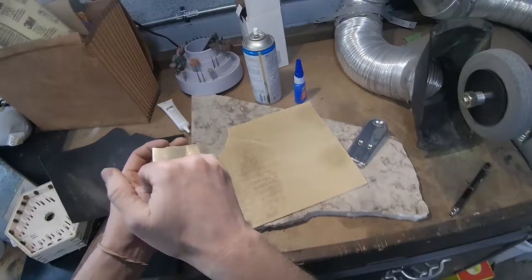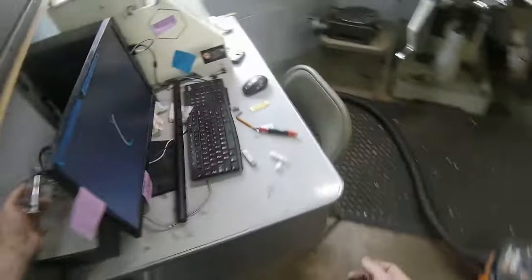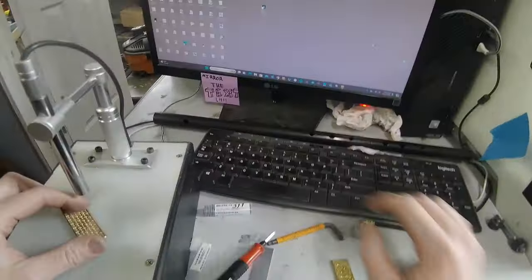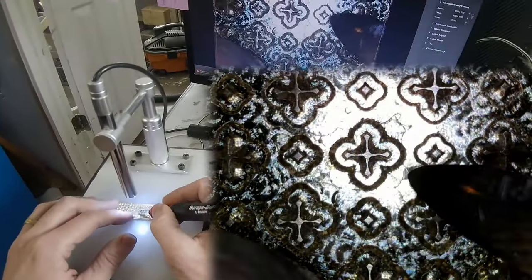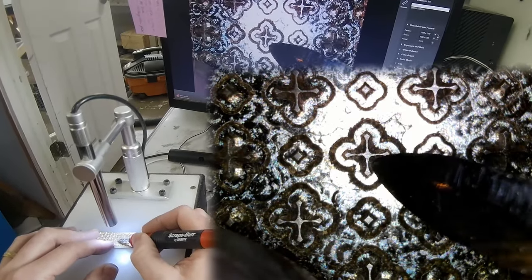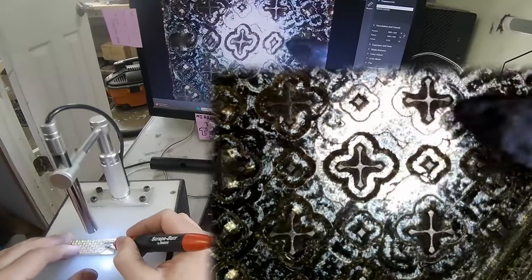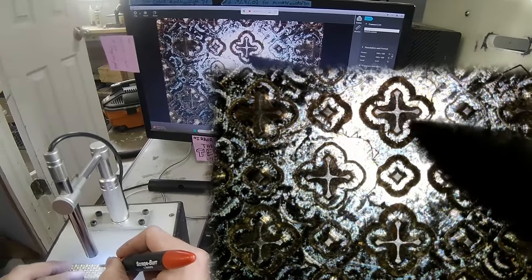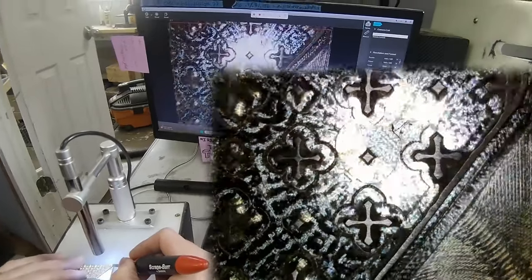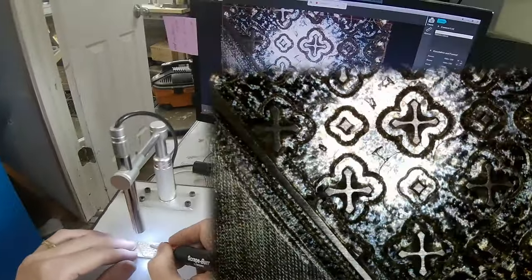It doesn't need to be perfectly flat. There's a low spot — a couple of little low spots — but for the most part, pretty good. Let's look at this under magnification and see what it looks like. So you can see what I'm talking about: these little webs on the crosses are a little thin. The more I sand it, the thicker those webs will get. On the end here they're already kind of as thick as I'd like them to be.